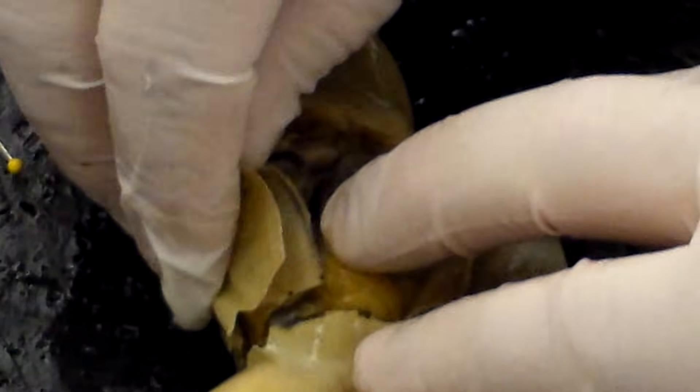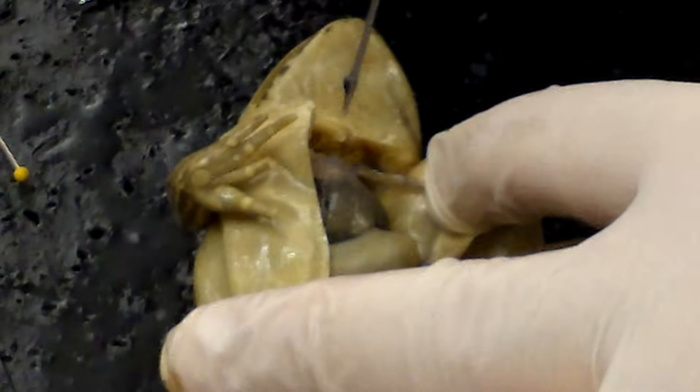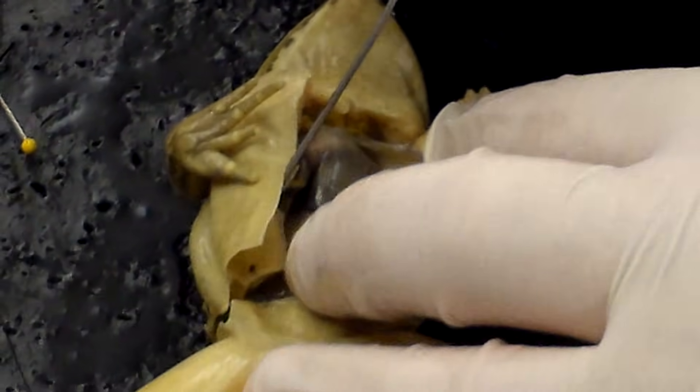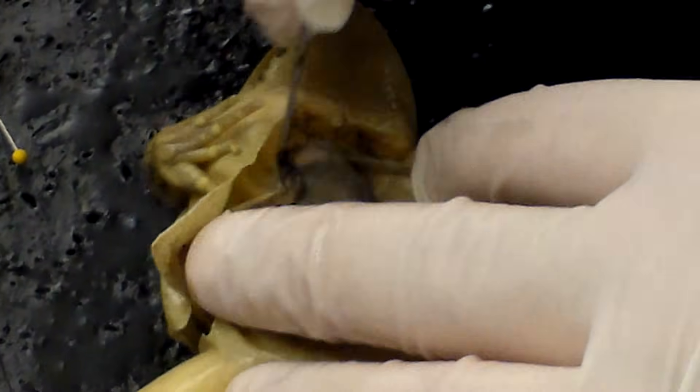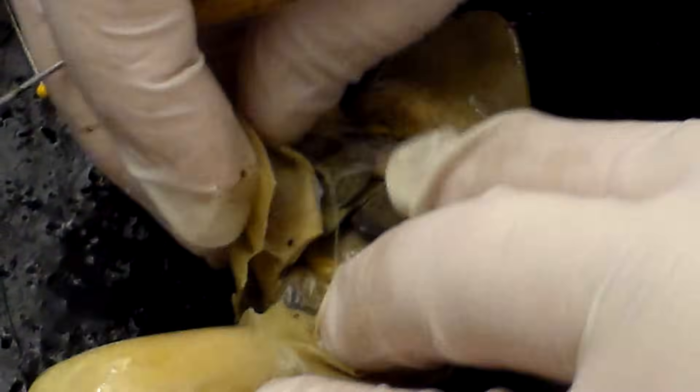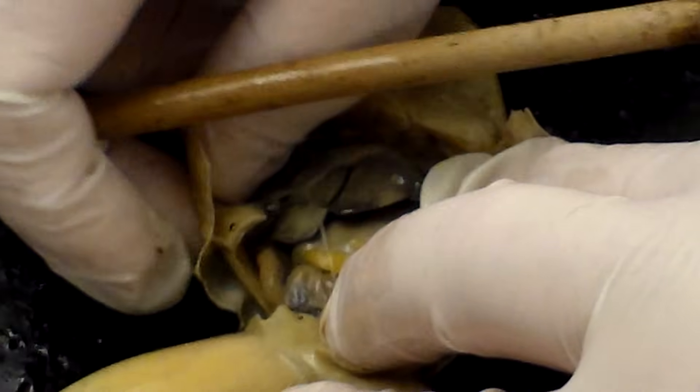When you open it up, we can see the internal organs. Some of the tissue might be stuck to the layer of muscle by some membrane — you might have to tease that membrane off. All of our internal organs are connected by internal membranes called mesentery. The mesentery holds everything in place so that things don't move around too much.